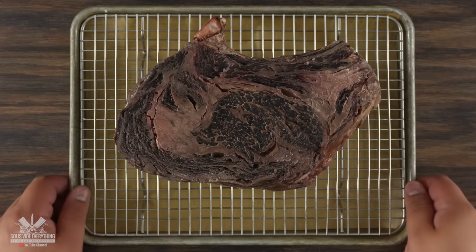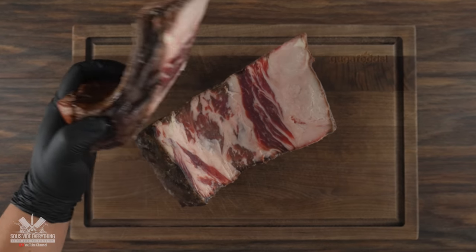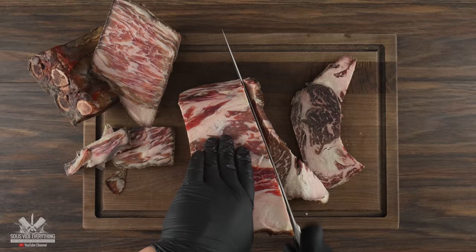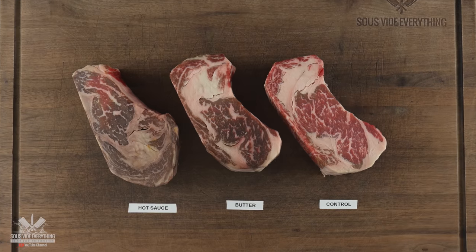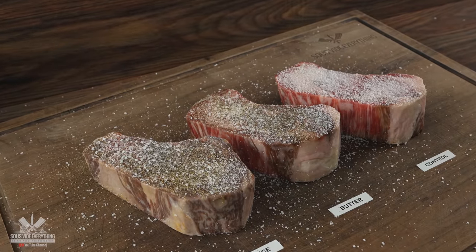Now remember that we also had the control steak, and this one has dry-aged beautifully. I did the same exact thing as before, removing all of the pellicle, as this is necessary. Once I was done I was left with some nice thick steaks. Hopefully they're going to taste a lot better than they look. To season them I kept it real simple — a good amount of salt followed by freshly ground black pepper.